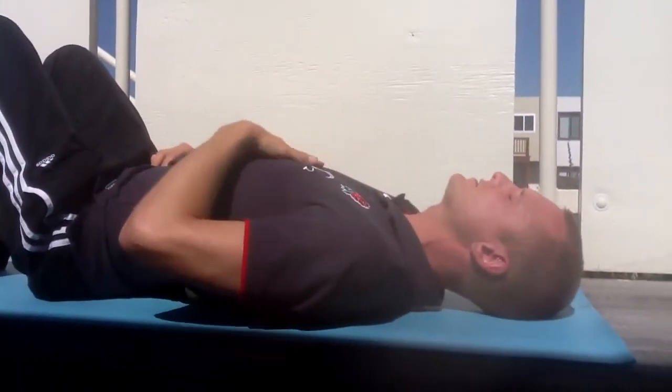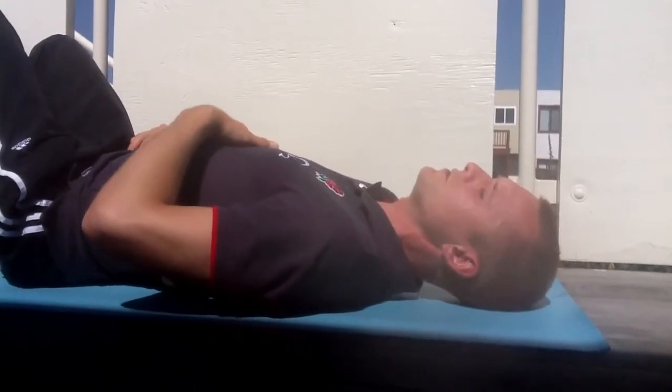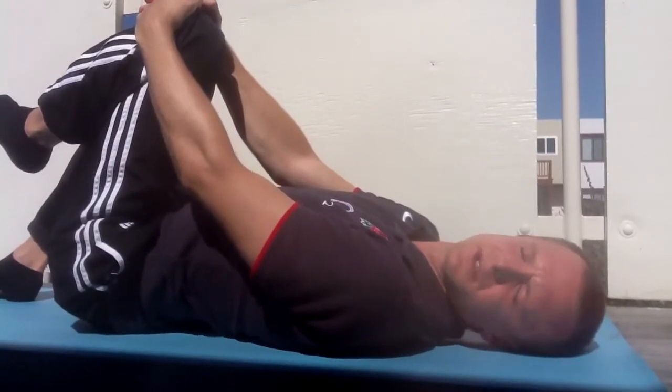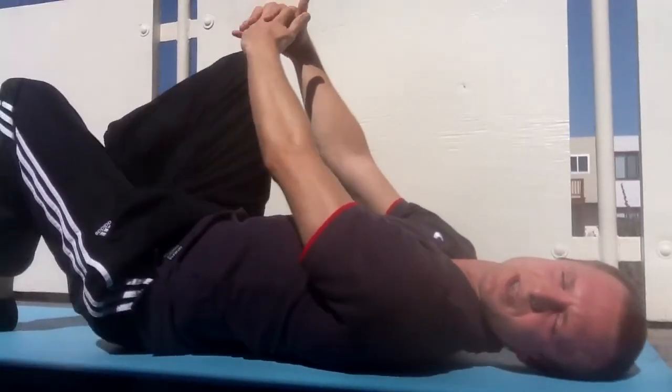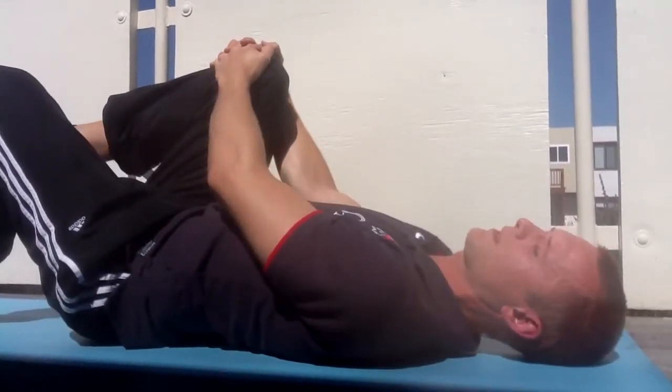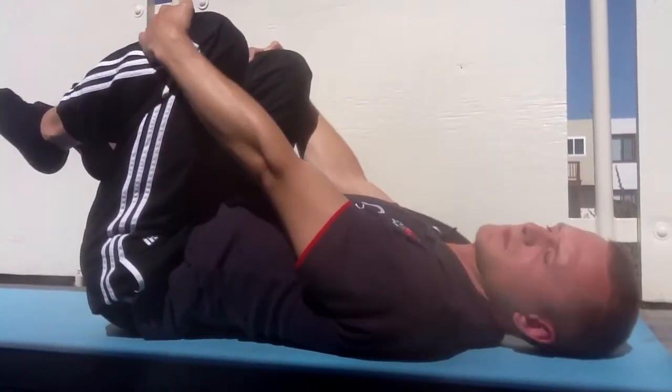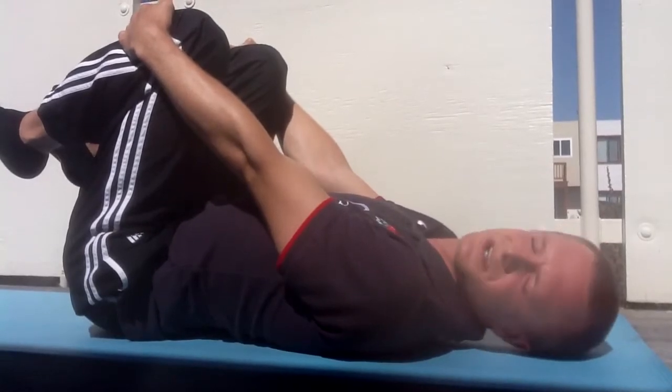Let it sit, relax, take some deep breaths, and when you feel ready you can raise one leg up. Hold, take a few deep breaths, change to the other leg, and then both legs. So you're getting a nice amount of pressure.